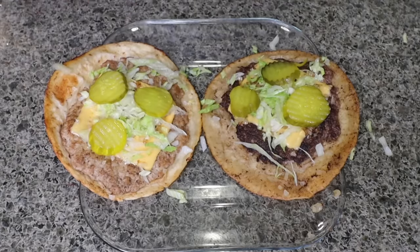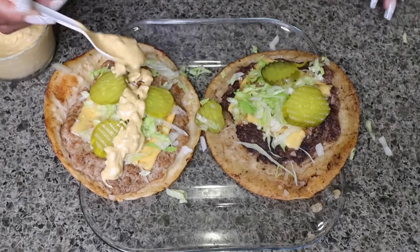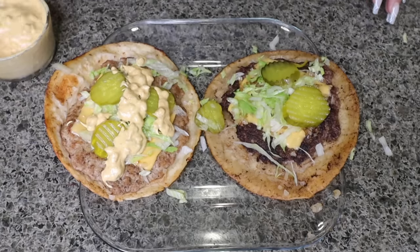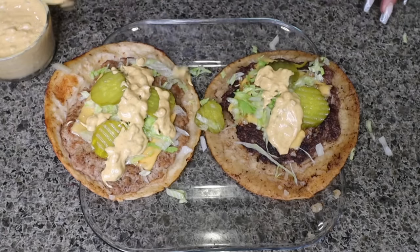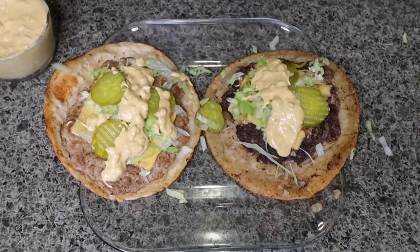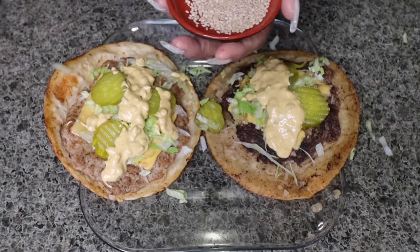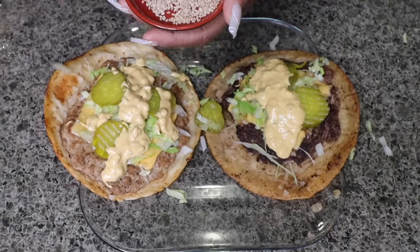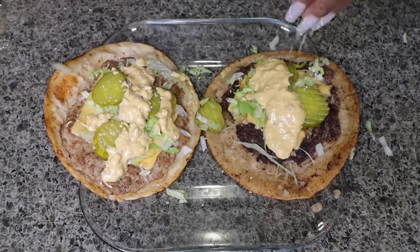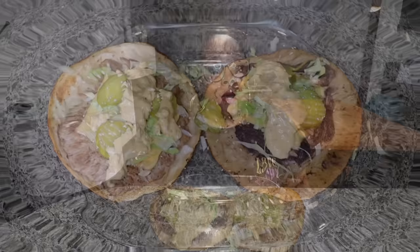Now you want to add your toppings — we got lettuce, pickles. I don't know who thought of this but I feel like it's gonna be good. Of course the Big Mac sauce we just made. I'll keep some on the side so I can have it during the mukbang — stay tuned if you want to see me eating and reviewing this. I thought this was very clever: sesame seeds on top. And we are done! Let's try these out.